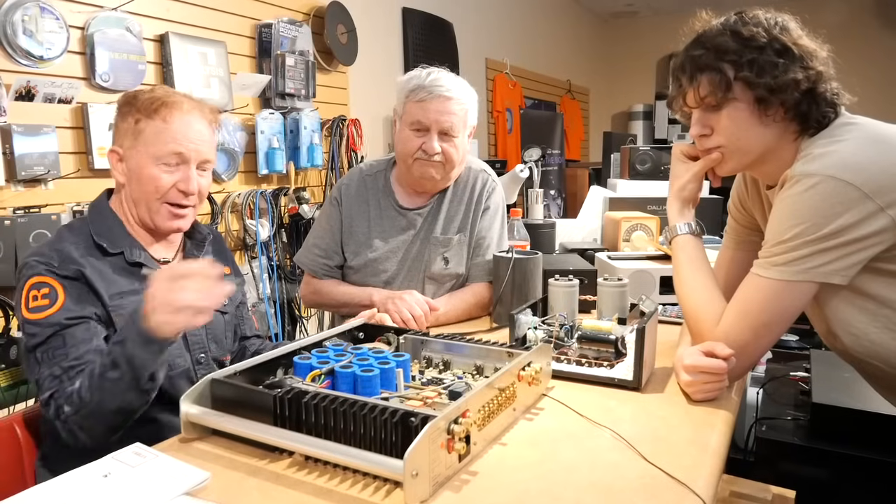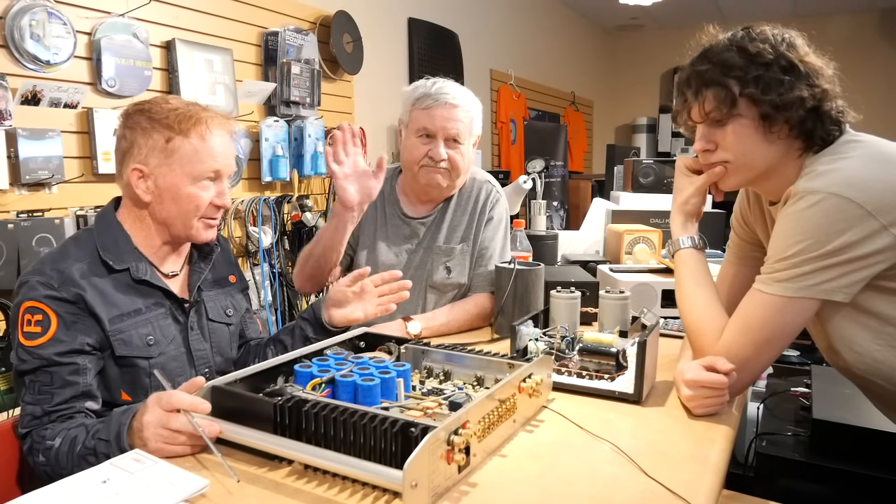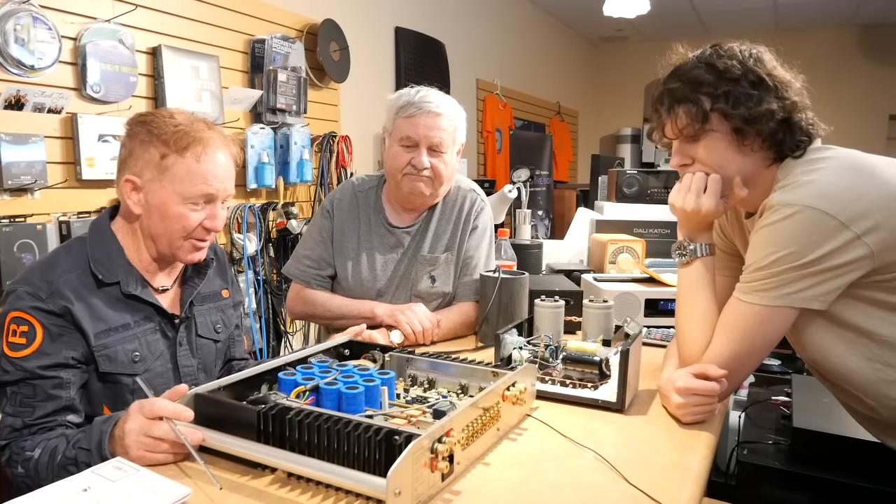Everybody welcome to Absolute Sound. We're just hanging out after work. I want to invite you to our desk. I'm with Walt from Chicago, Aaron, one of our good customers helping us with videos.